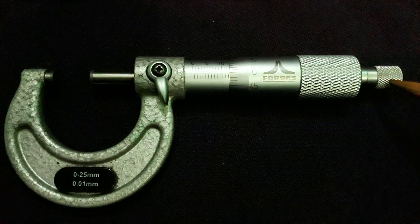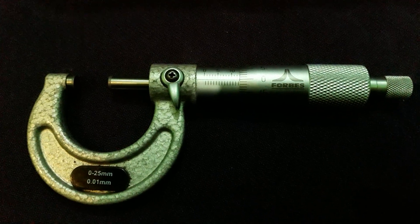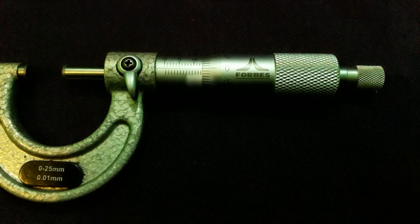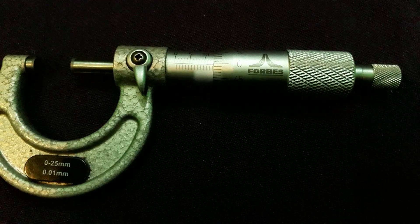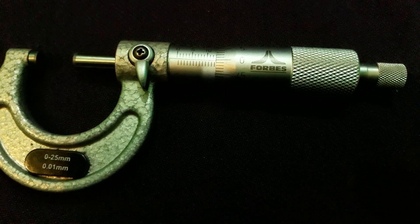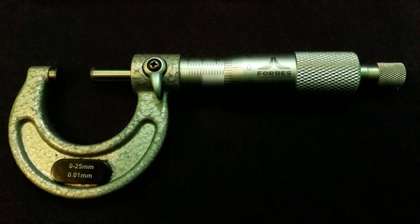Here are some precautions to follow. The micrometer should be cleaned properly so that the spindle moves freely. Micrometers are available in various sizes and ranges, so the correct one should be chosen according to the requirement. Errors in readings may occur due to lack of flatness of the anvil, lack of parallelism of the anvils, or inaccurate setting of the zero reading. Various tests to ensure these conditions should be carried out from time to time.